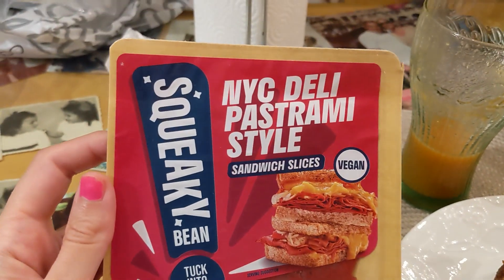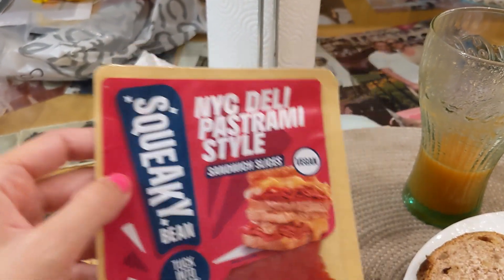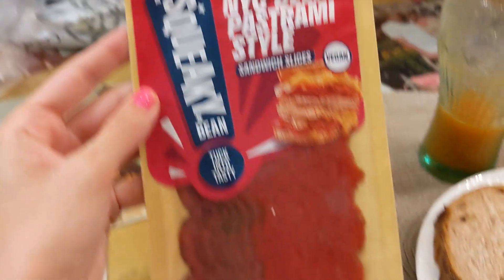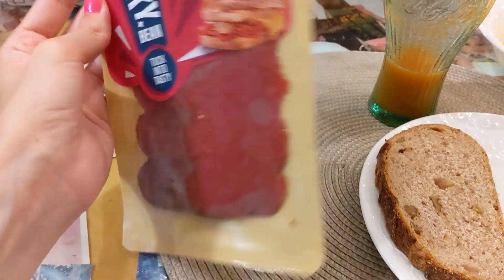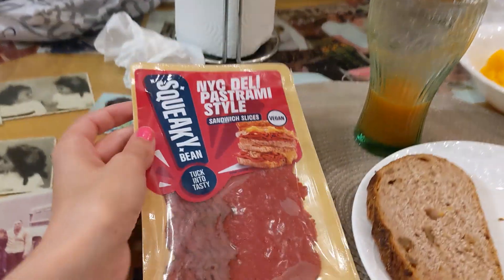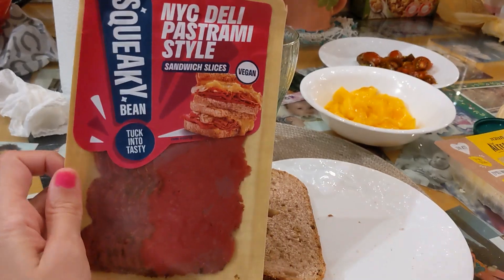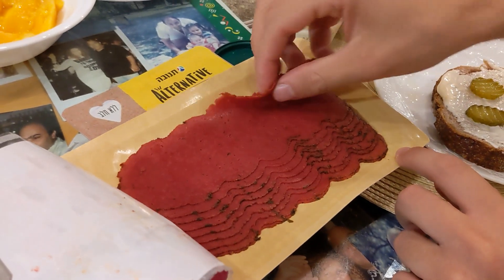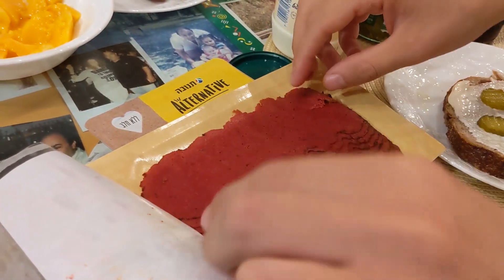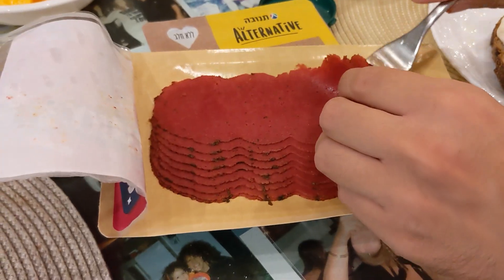Hey guys, so today we're gonna try those pastrami-style vegan slices. It's called NYC Deli from Squeaky. And look at them — to be honest it's quite alarming, like it doesn't look the most tempting thing, but we're gonna see the taste. It's a bit tough to fold out — they stick together.